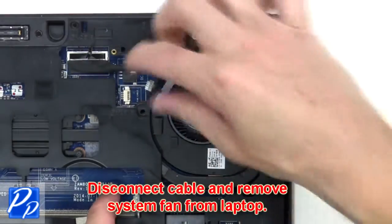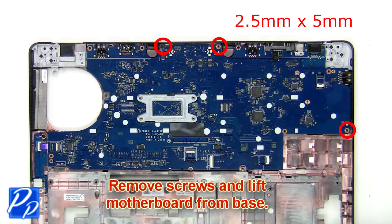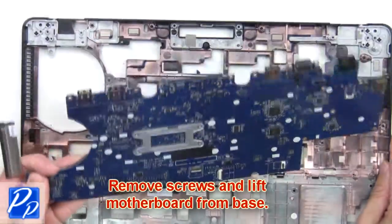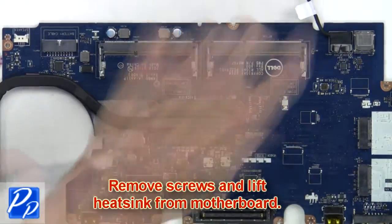Now disconnect the cable and remove the system fan from the laptop. Disconnect the DC jack and speaker cables from the motherboard. Now remove the screws and lift the motherboard from the base. Finally, remove the screws and lift the heat sink from the motherboard.